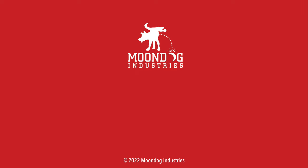If you enjoyed this video, please share it on forums, Facebook, Reddit, TikTok, Instagram, Twitter, MeWe, or whatever social media you're on. And if you want to see all of my videos, check out moondogindustries.com.